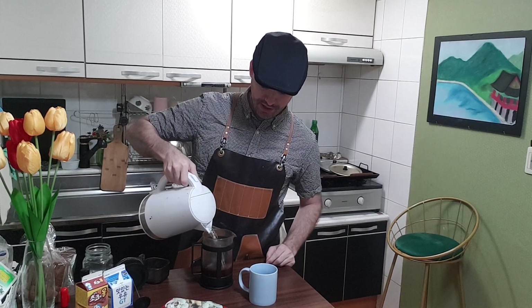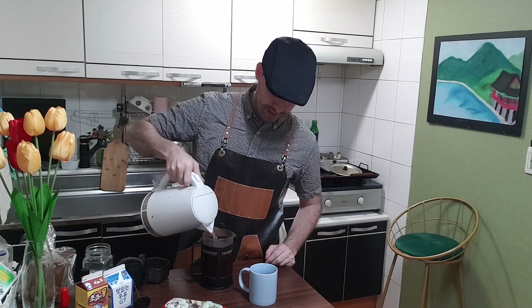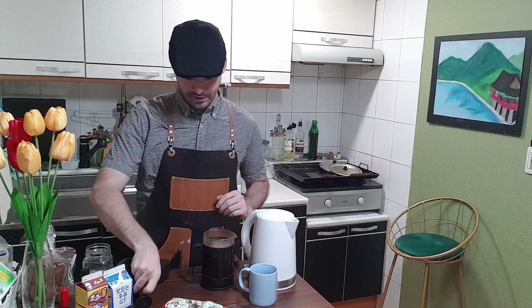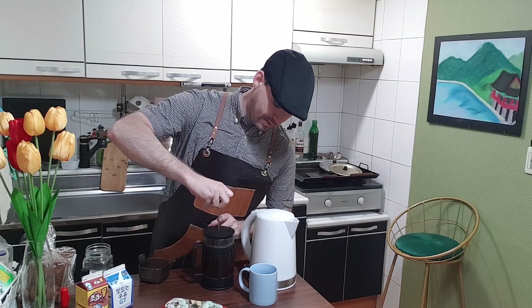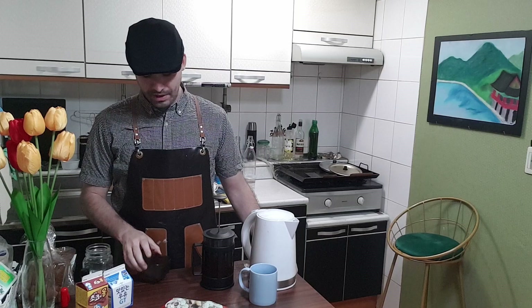Once it's all mixed in, you just add hot water. Fill the French press up with hot water to the top end, and then it's going to take about three minutes to steep.